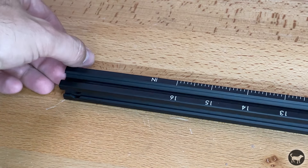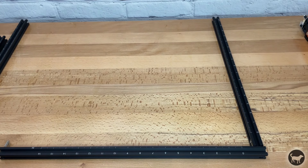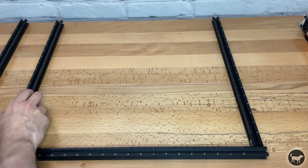Now take two smaller sections of the aluminum extrusion and add them to the other side of the profile corner brackets. Again, make sure that the ruler tick marks are facing towards the center and the numbers are on the outside.